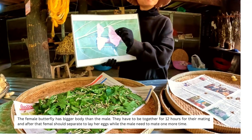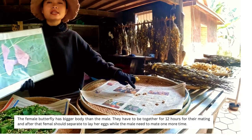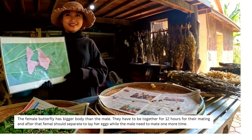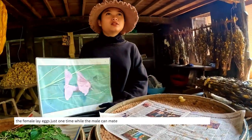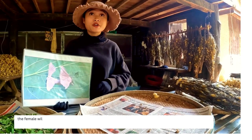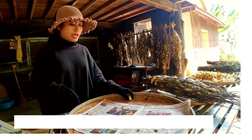They mate for 12 hours, then the butterflies are separated because the female needs to spend her time laying eggs. The male will mate one more time and then dies before the female. The female lays almost 300 to 350 eggs per female butterfly.